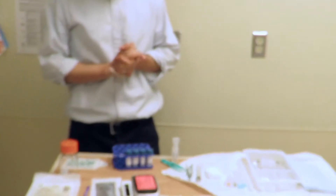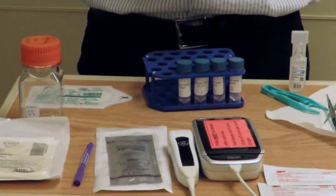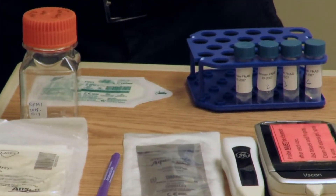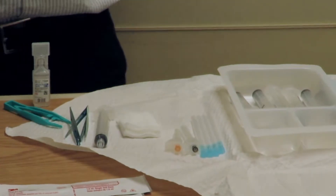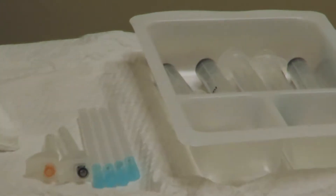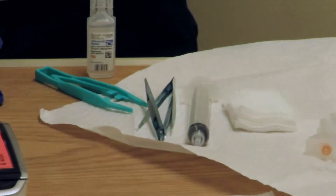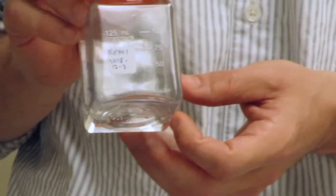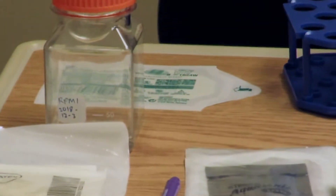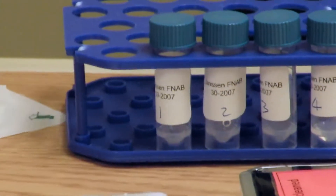Here on our prep table we've got all the material we need. We use a standard prep kit with lidocaine in one bin for anesthetizing the skin, and RPMI in the other — the standard media for preserving the cells. This is RPMI without phenol red, which is why it's clear in color. We generally do four passes, so we set up four labeled cryovials, each containing 0.5 mils of RPMI before we start.